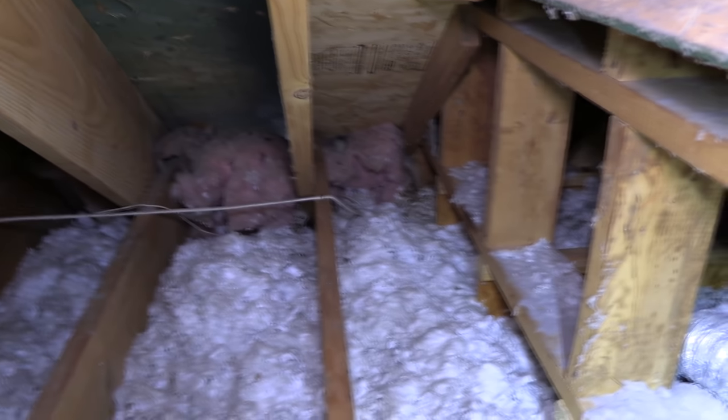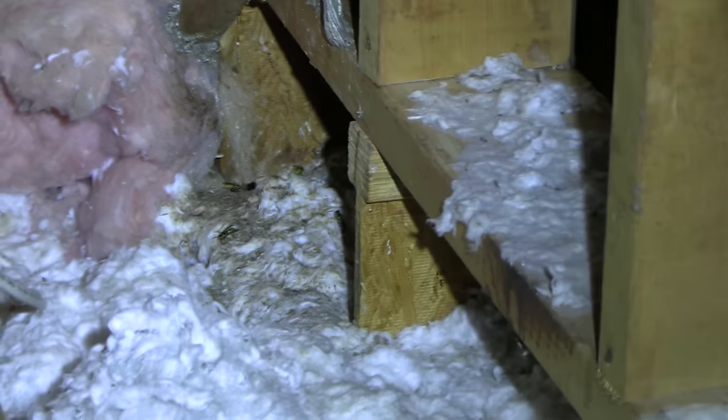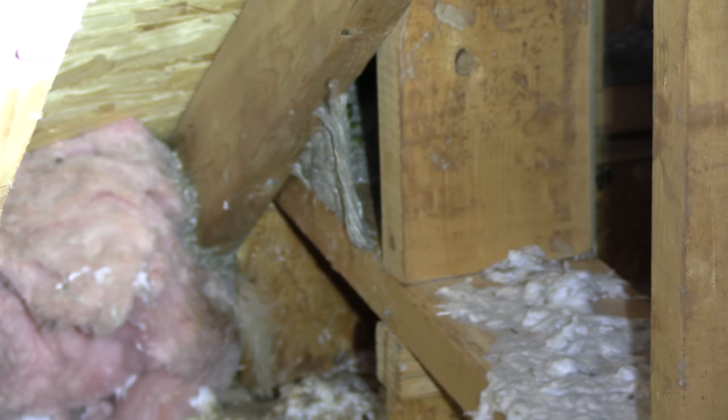I can see part of it — let's see if I can zoom in. It's underneath that insulation somewhere. I can see some of it up top here. If you look in between those two rafters where the angle is, it's back in there.